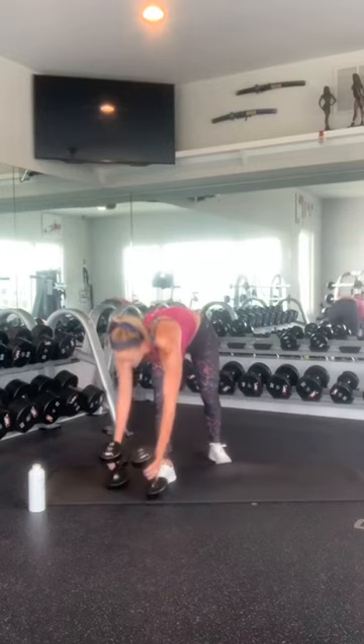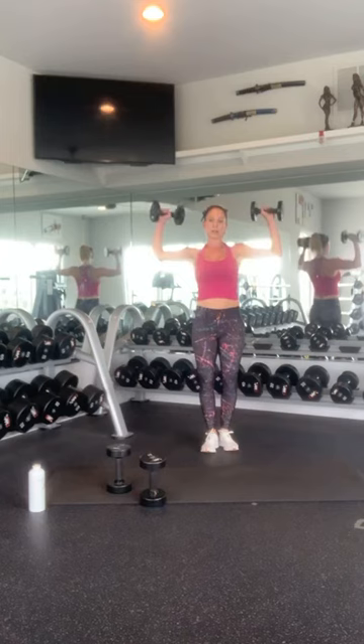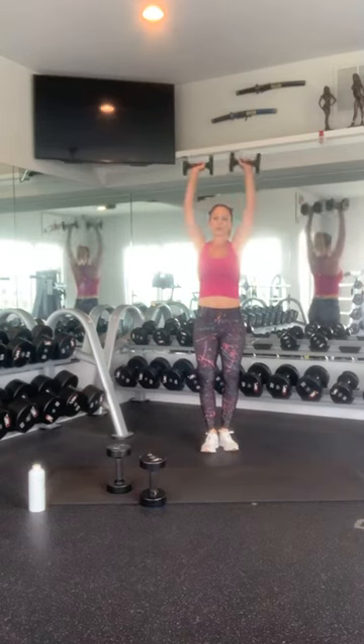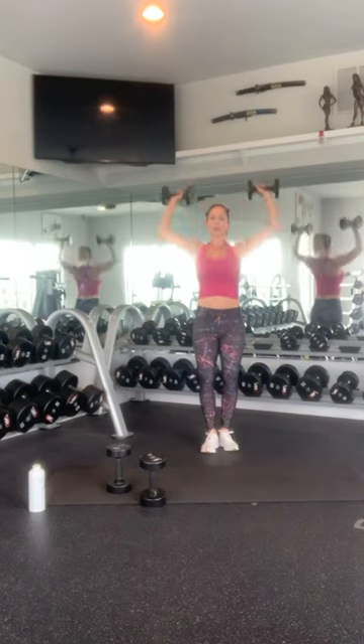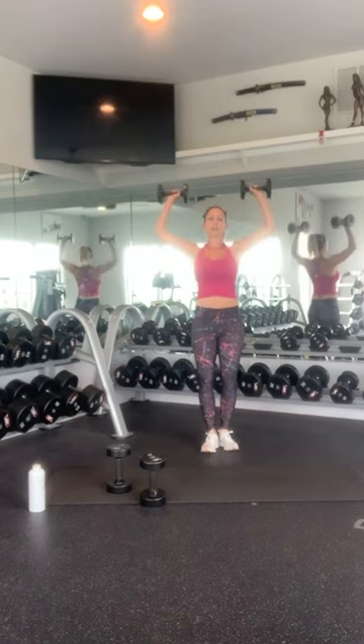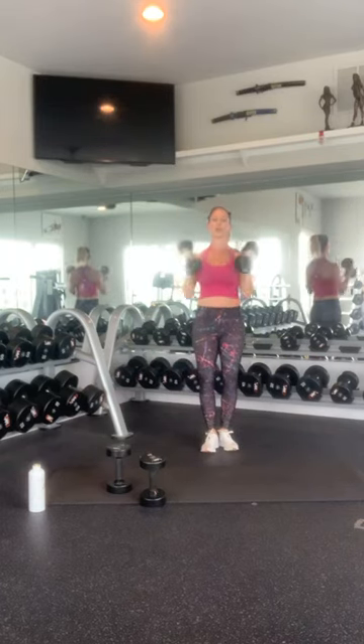Alright. Press up and over your head — two 90-degree angles. 1, 2, 3, 4, 5, 6 — good job — 7, 8, 9, 10. Nice work. Good work, everyone.